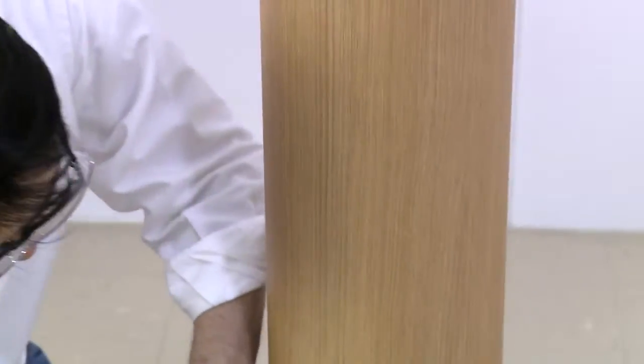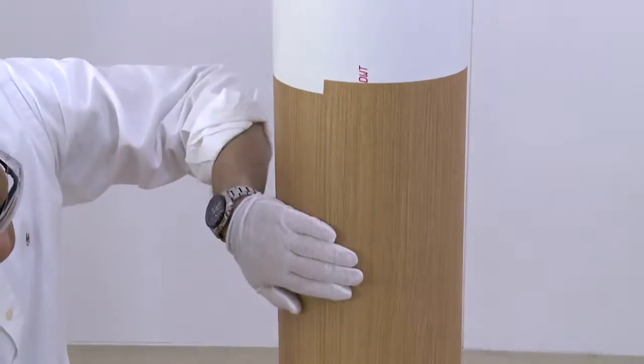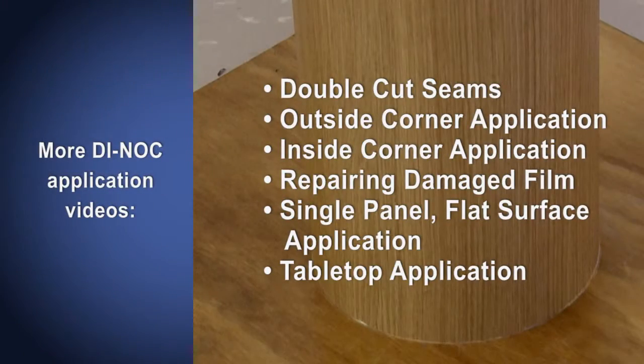Work out any bubbles to the nearest edge with a squeegee. With these expert techniques, you can wrap any column with 3M's Dynok brand architectural finishes. Please see our website for more videos on applying 3M's Dynok brand architectural finishes.